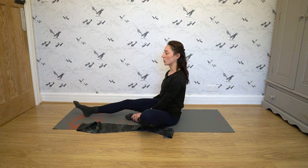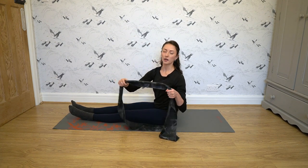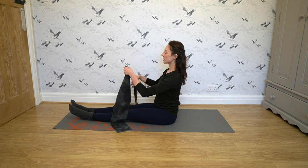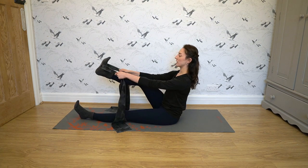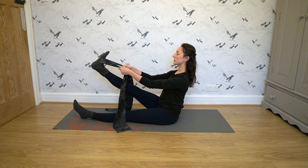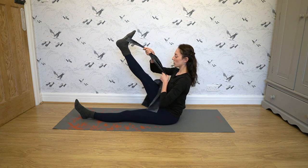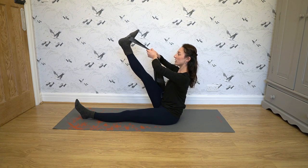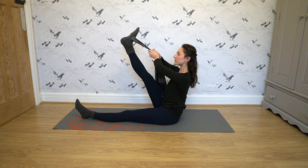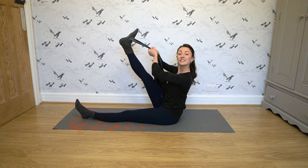Next, we're going to do another stretch that targets the hamstrings. If you're not flexible enough, you can use a band if you have one; if not, a belt works perfectly fine as well. Put the belt or band around your foot and try to pull it up as high as you can, keeping this leg straight — this knee should be straight. Hold it for about 30 seconds. You'll really feel a deep stretch in your hamstring, and it's really good.